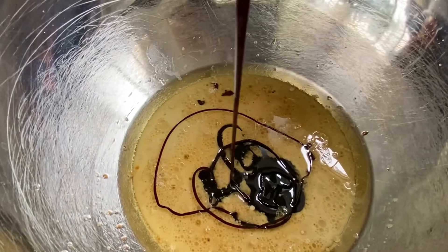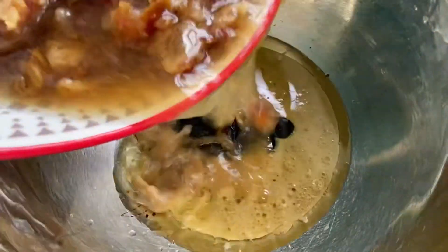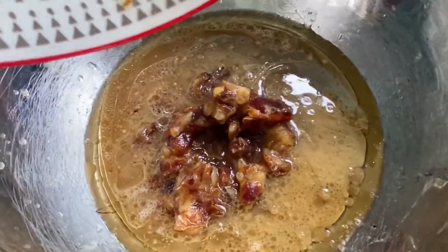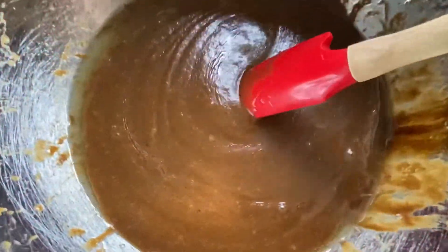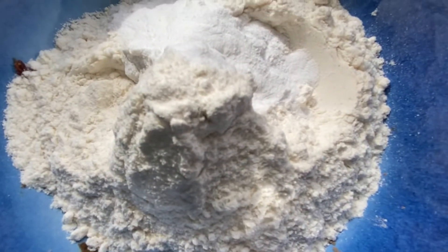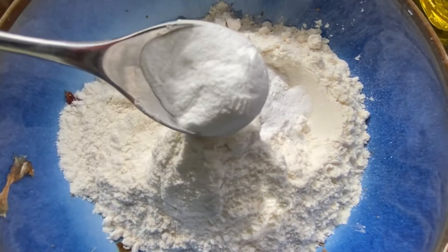Once we've added our treacle, add in all those soaked dates including the soaking water. Pop everything into a blender until it's lovely and smooth. Then for the dry ingredients, add plain flour, some baking powder, and optionally a bit of cinnamon or ground ginger.